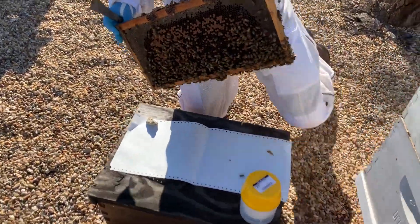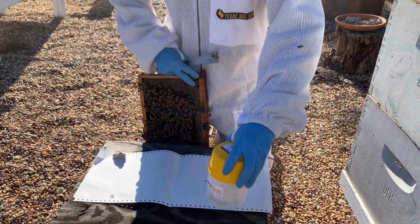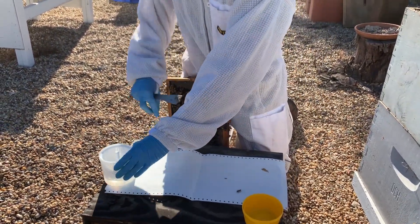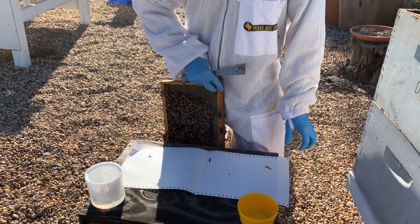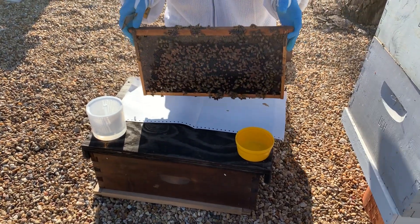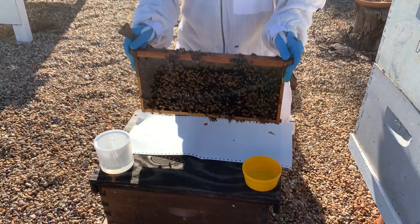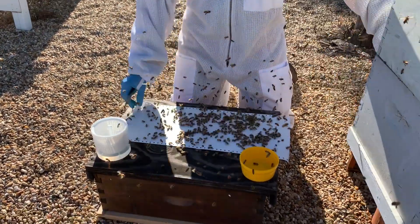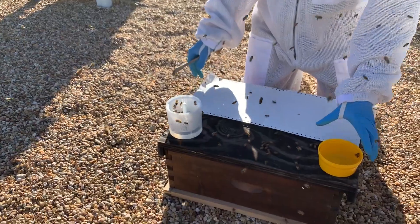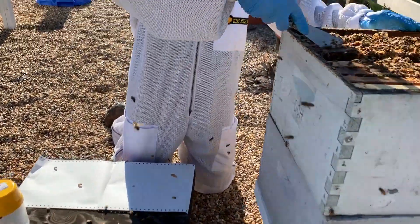I don't see the queen on here, so I'm going to take the lid off our sample jar and get ready. I'm going to shake the bees onto this piece of paper and then dump them into our sample cup — you've got to move pretty fast, these fly. I didn't quite get enough in there, so I'm going to put the cap on and get another frame.